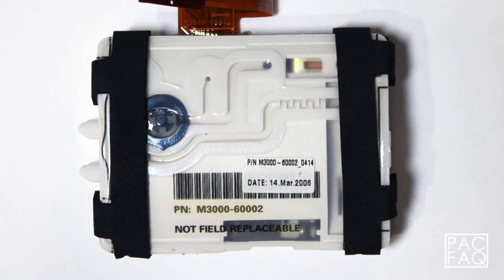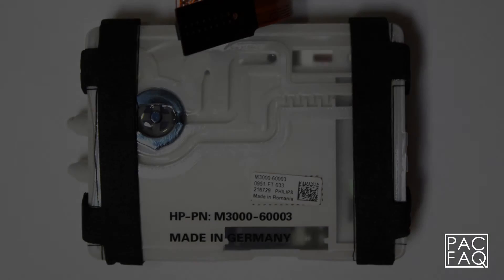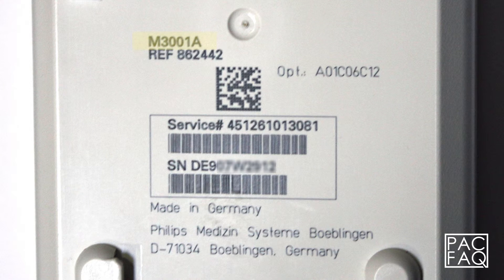Next, we have the M3000-60002 and M3000-60003 NIBP pumps, which are compatible with the M3000-1A MMS modules that have serial numbers beginning with DE9.